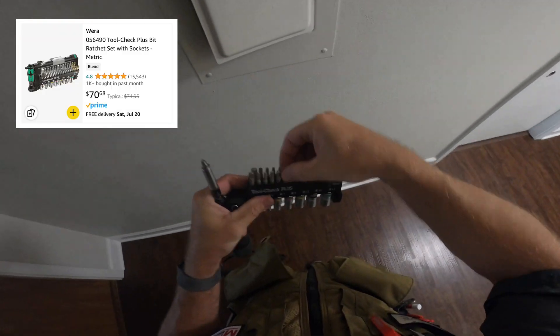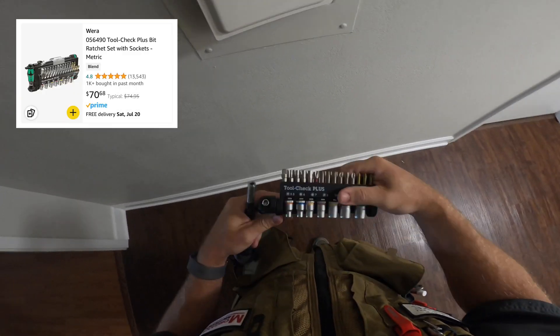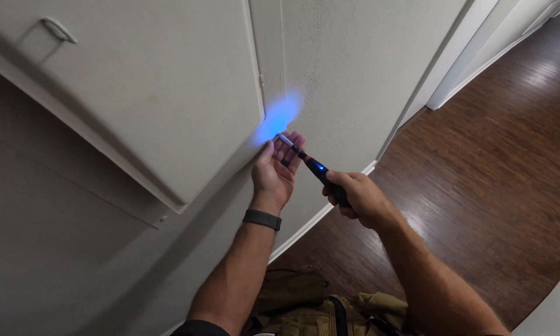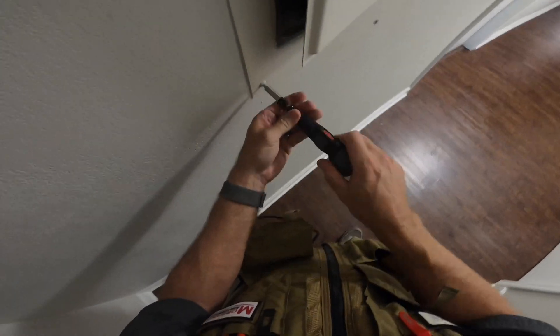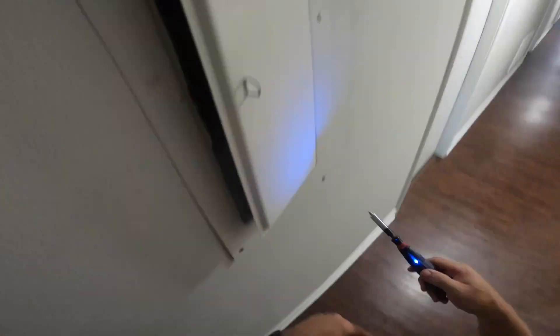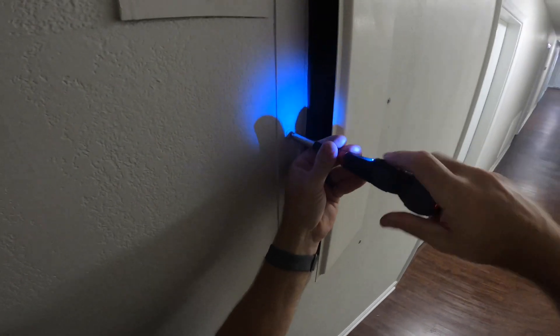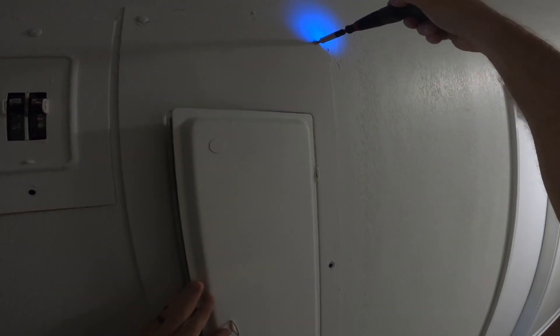Now I'm using the Vera bit to get me a slotted screwdriver bit, because these panel cover screws are just slotted — not the slotted-square combo. Using the Vera with USB does a good job pulling these screws out. I was actually surprised I didn't have to break them free manually; I'm just so in the habit I go ahead and turn the screwdriver manually a little bit before anyway.